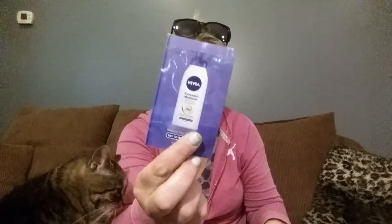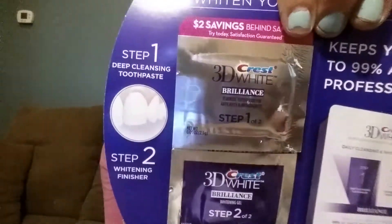There's also a sample of the Nivea Extended Moisture 48-hour lotion, and a sample of Crest 3D White Brilliance — whiten your smile like never before, up to 99% as white as a professional polish. Step one is deep cleansing and step two is a whitening finisher. You can probably get one or two uses out of these. Usually there's a coupon included, but no coupon this time.